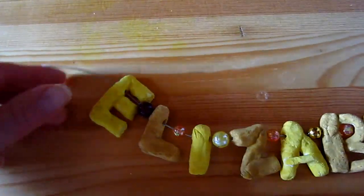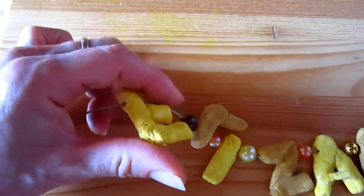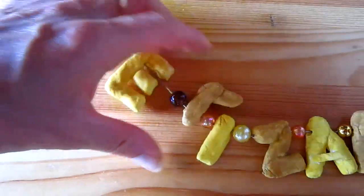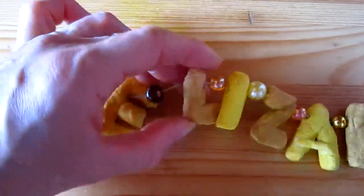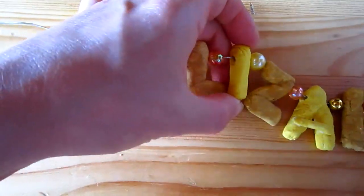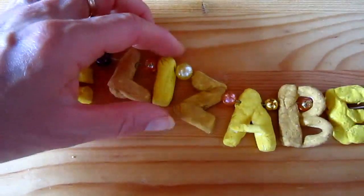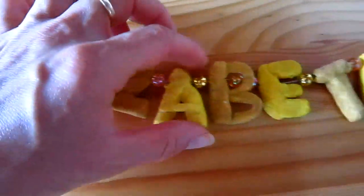To make it into a necklace, actually before drying them, we poked them with a toothpick — as you can see, they each have little holes. When they were in the sun a little bit, we took out the toothpicks and then we baked them in the oven.